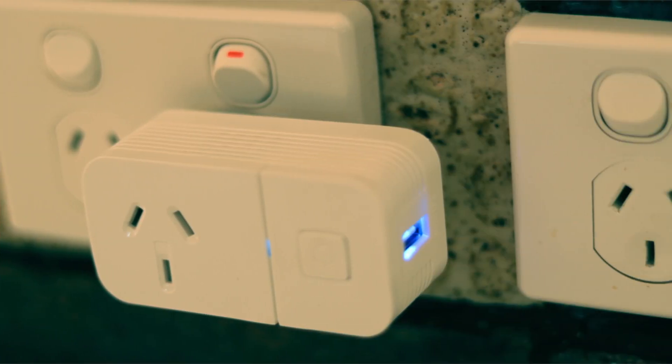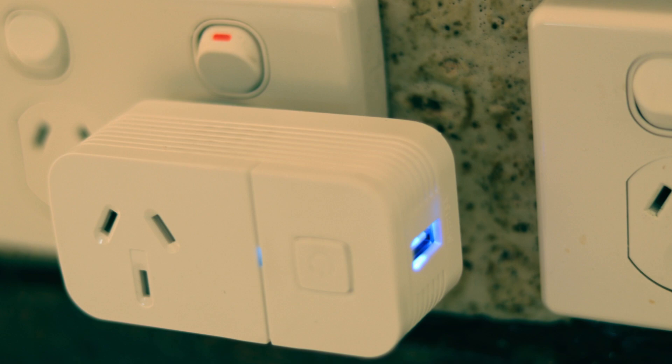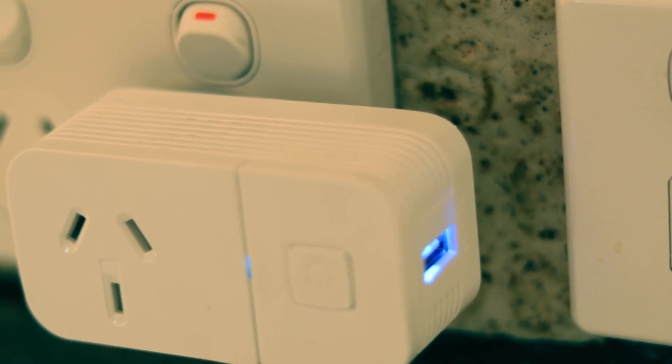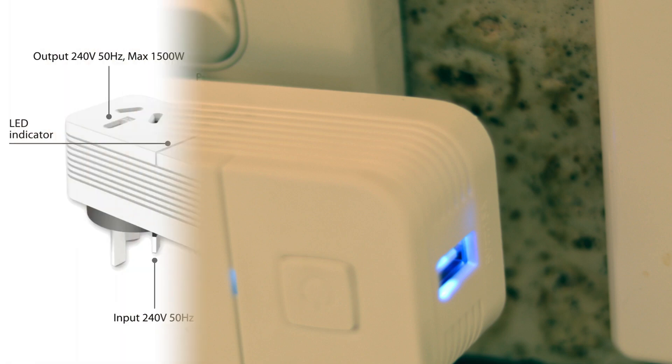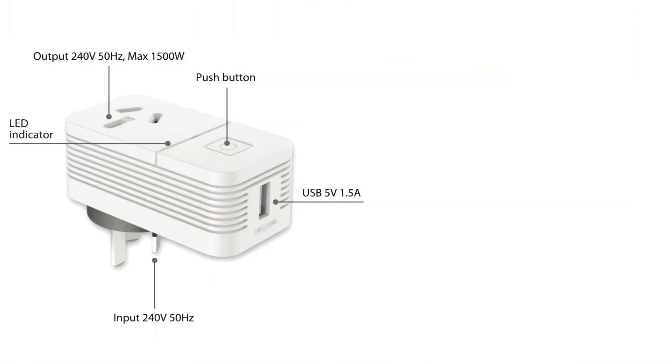The Pixie Smart Plug has a manual on/off button and also features a separately controllable USB port at 5V 1.5A, with an indicator light for the main plug and the USB charging port for greater usability.